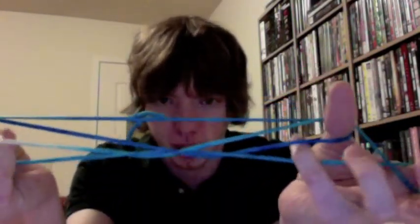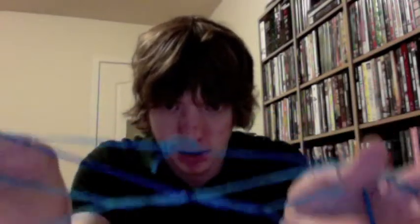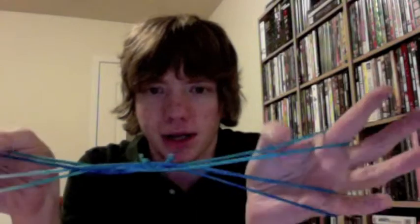Let go of your pinkies, and then you grab the bottom one, and then thread through the next one. And then let go of your thumbs. We're almost done already, isn't this great? You grab the first two with your thumbs, and then the third one.